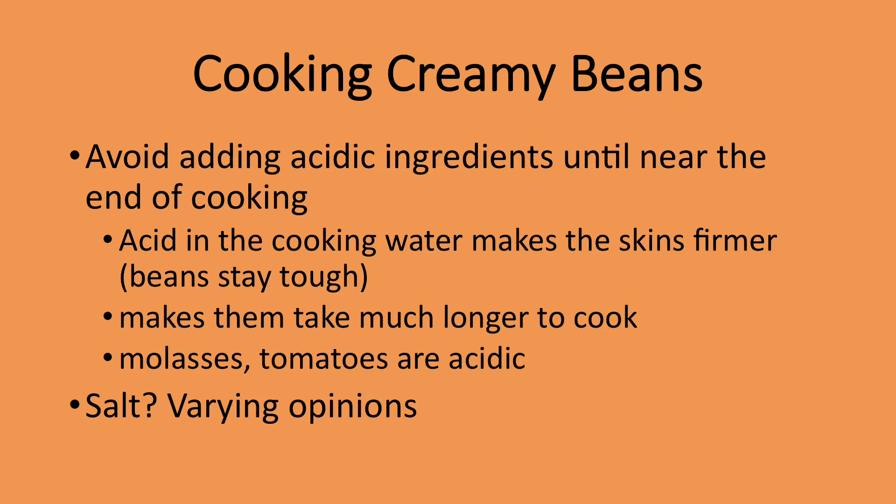However you cook dried beans, it's important not to add anything acidic, like tomatoes or molasses, until near the end of cooking, as acidic ingredients make the bean skins cook much more slowly. For years we've been told not to add salt to cooking beans, as it would keep them from softening. There's now much debate about that. I salt beans during the last part of their cooking if possible, and any time you add salt during cooking, you generally don't have to use as much — which is always good for our health.